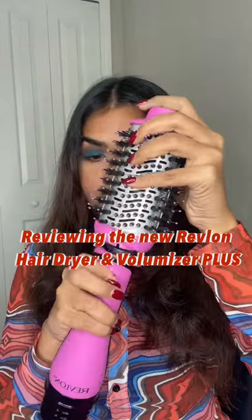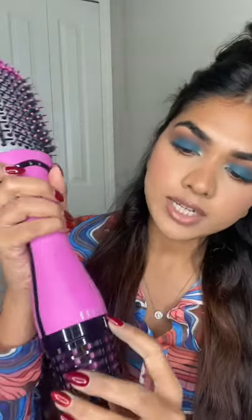Reviewing the new Revlon hairdryer and volumizer plus. I've sectioned my hair, let's get started. It has four different settings: off, cool, low, medium, and high — you have to rotate it to turn it on. I'm putting it on high.